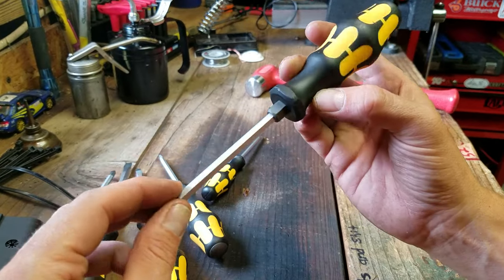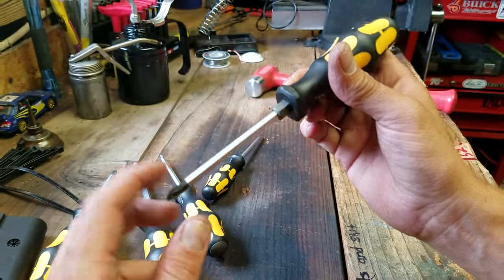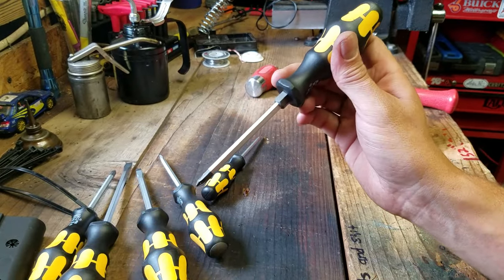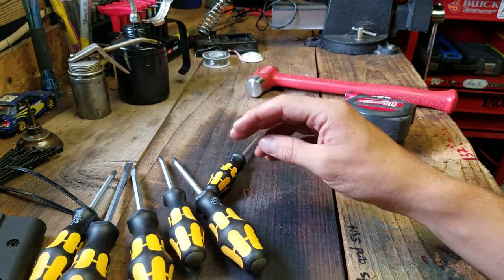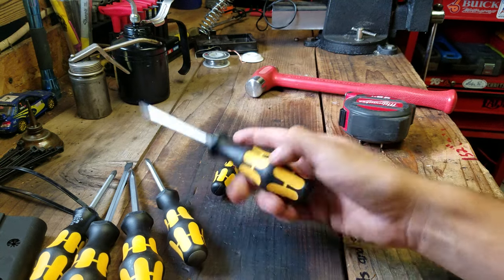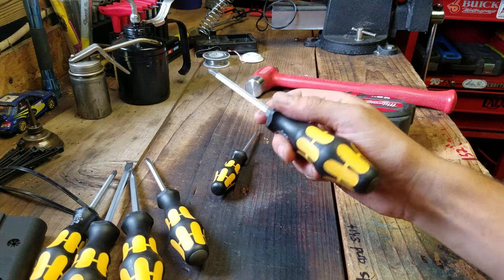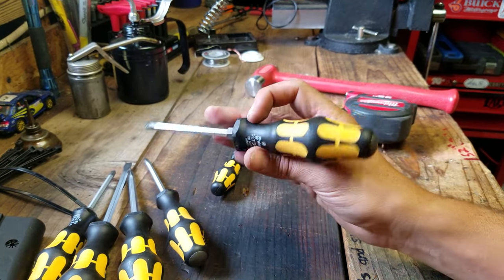These are probably going to stay out here in the shed. I have the Red Bull set down in my basement workbench. These are going to get some tougher use. I've got a couple of the green rubber standard Kraftform screwdrivers in my work tool bag. Again, this is just another good quality set of screwdrivers. I don't think I'm going to buy another brand of screwdrivers for a while. I did not have any striking caps, so this does fill a hole in my tool collection.